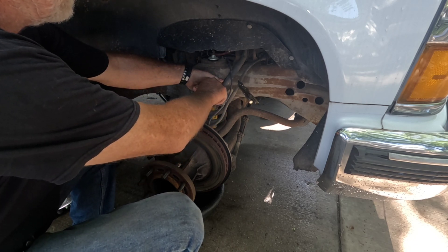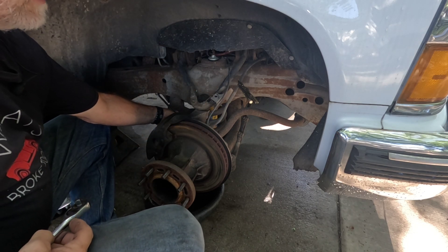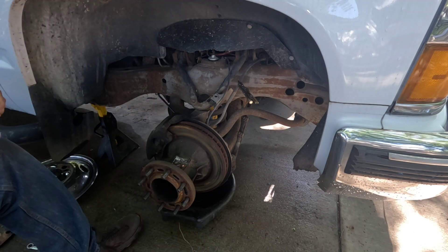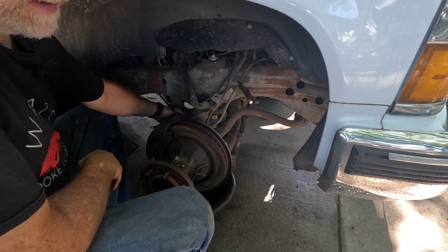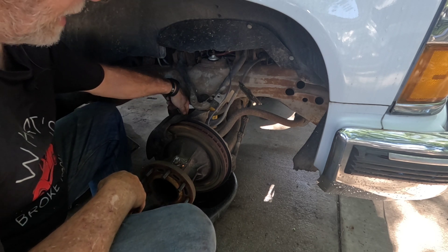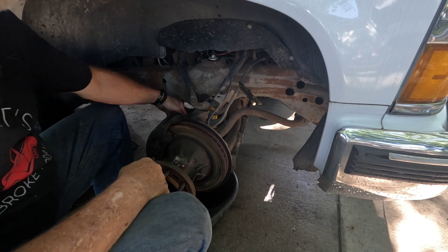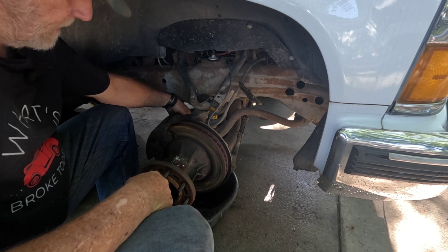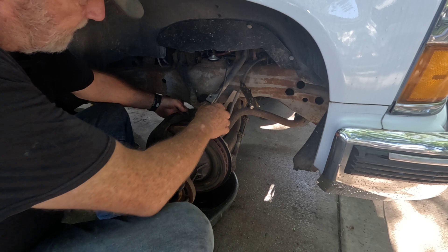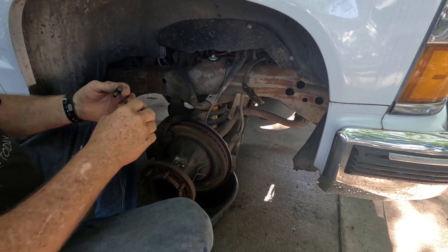I'll take that hose off and start the nut so the bolt doesn't fall out. Coming back on the back side here, the bolt holding the hose onto the caliper is an 11mm. I'll pull that loose.